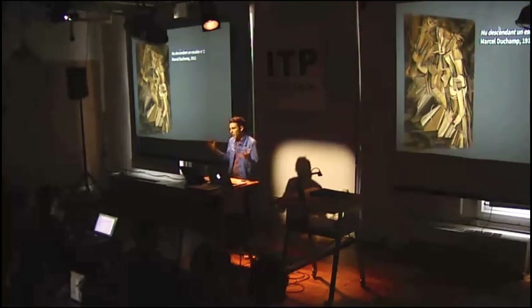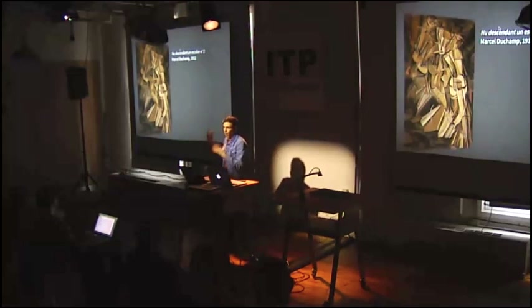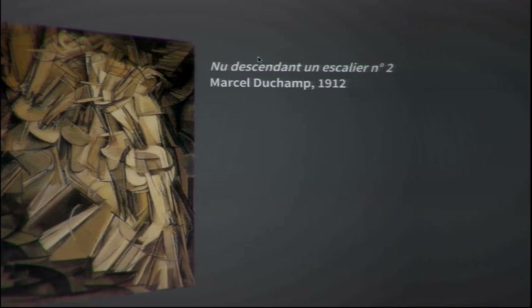Cubism was kind of new in the way that it presented several instances at one frame and one canvas to depict motion. Some other reasons this was really absurd to people was because of the title: Nude Descending Staircase.